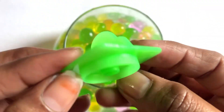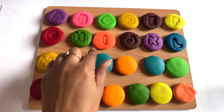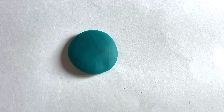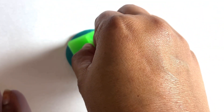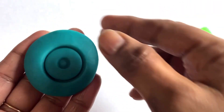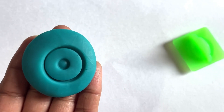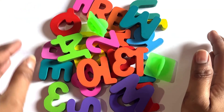Yes, we got it — it's a letter O! Now we take sea green color and place the letter O cutter in the middle of this Play-Doh roll. Oh wow, so nice! It's a letter O. O is for orange!